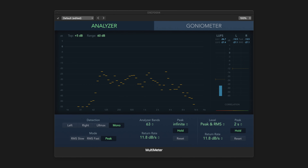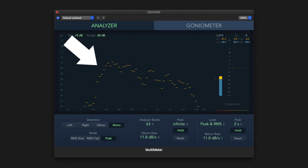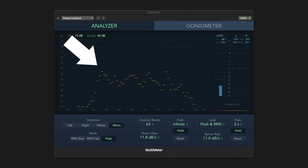If we take a look at the EQ, we can see that there is a bump in the lower frequency around 100 to 500Hz, which is exactly what we can hear from the audio clips earlier.